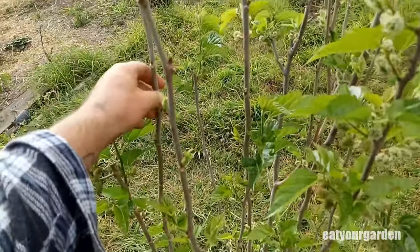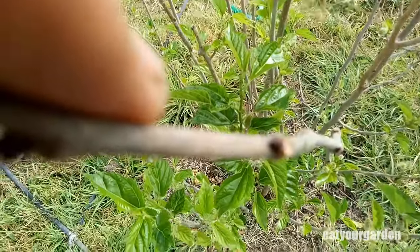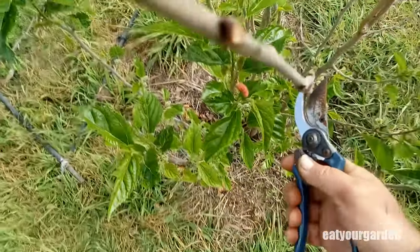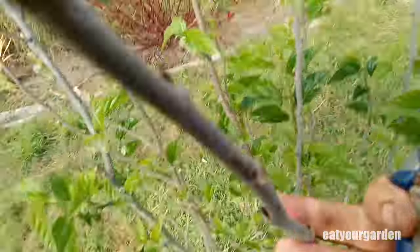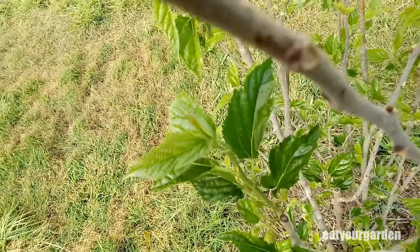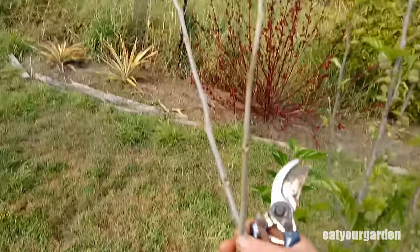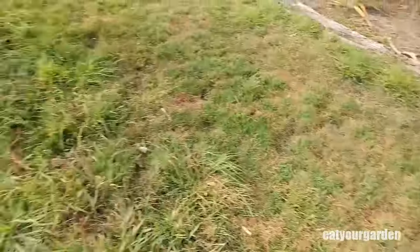These things are really easy to propagate from cutting. I'll just take my secateurs and chop it down here somewhere, take this one off as well. What you end up with is a couple of little hardwood cuttings - I'll go and show you what I do with them.